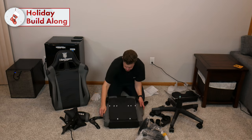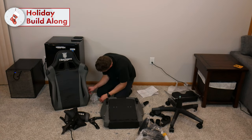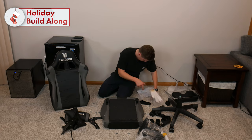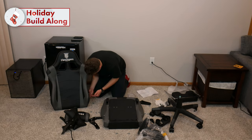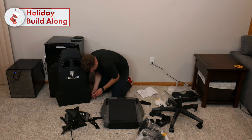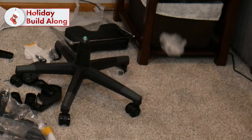Remove all the M8x25 millimeter bolts from the seat and back. I don't know why they put these in here already. They did not include an allen wrench. There's one side. Now that all the bolts are out, I assume that means the bolts have to go back in. Wonderful.